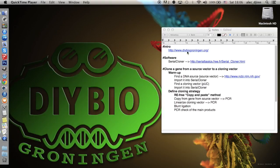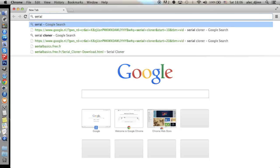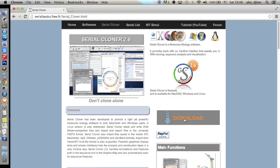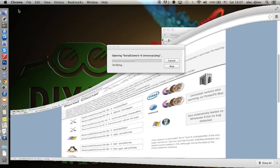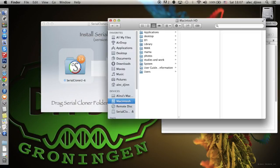Now let's get started with part one. First of all, we need the software, Serial Cloner. Let's search for it in Google and download it from the official website. I'm using a Mac, so I'm going to download the OSX version. A Windows and Linux version are also available. Let's install it in the Applications folder, and we're done. Step one is now complete.